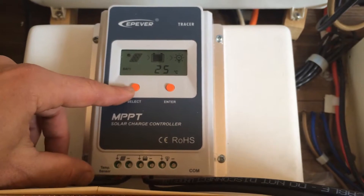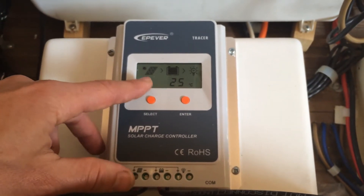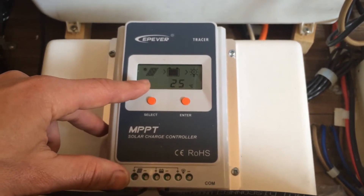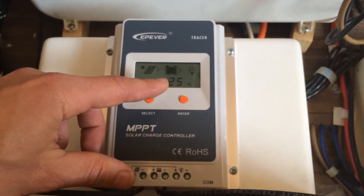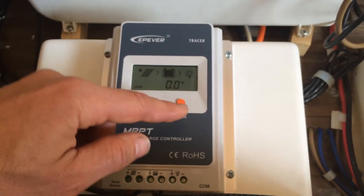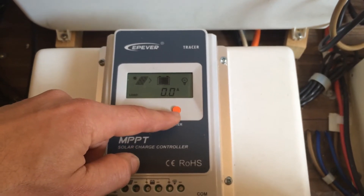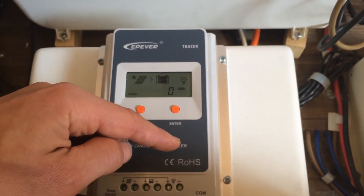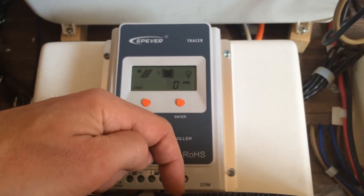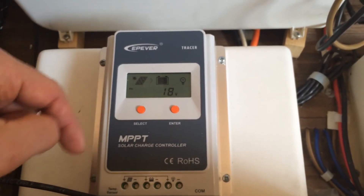Those are the main figures you need just to confirm that it's all working okay. Obviously we've got the diagram here which shows the solar going into the battery and going from the battery into a load, which I can actually switch off using this button on the charge controller — it controls the load outlets through these two terminals, which I've not needed to connect. So it's just solar into the battery.